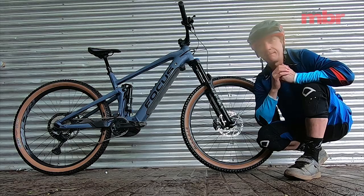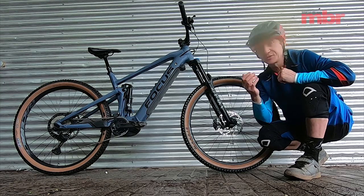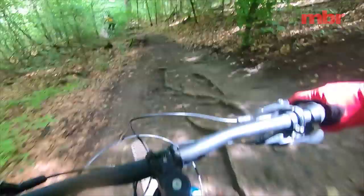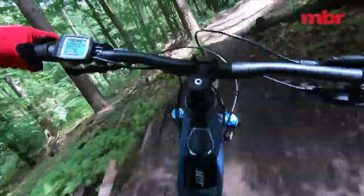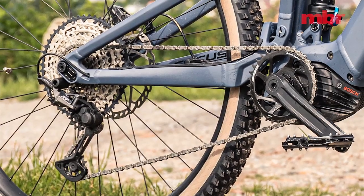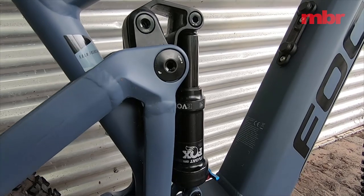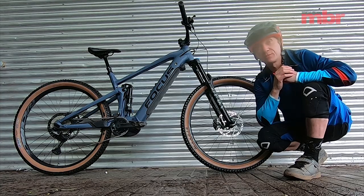There's even a mullet bike in the range using the Shimano system, and nothing stops you swapping the fork on this bike to run 29 plus 27.5 rear. We've been riding the 29-inch version with 2.6-inch Maxxis Recon tires, the new XT SLX drivetrain, Fox 34 fork up front, and a Fox Float DPS shock out back.